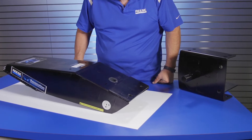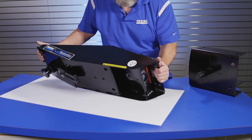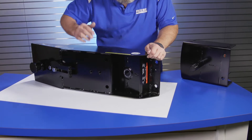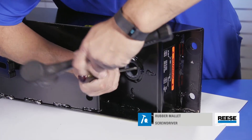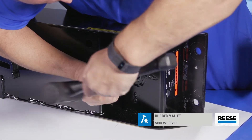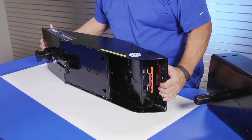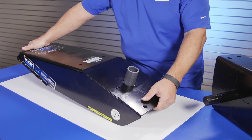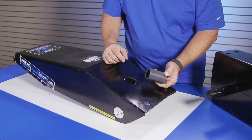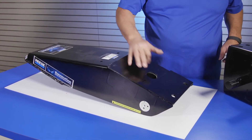Next, you will need to remove the pivot bushing from the inside of the pivot cylinder located on the Revolution's arm. An easy way to do this is to place the Revolution's arm on its side. Using a rubber mallet with a screwdriver, lightly tap around the edge of the pivot bushing to push it out, taking care not to mar or damage the inside of the arm's cylinder. Once enough clearance has been created, you can turn the Revolution arm back upright and easily grab the pivot bushing to pull it out the rest of the way. After the pivot bushing has been removed, wipe away any debris from the inside of the arm's cylinder.